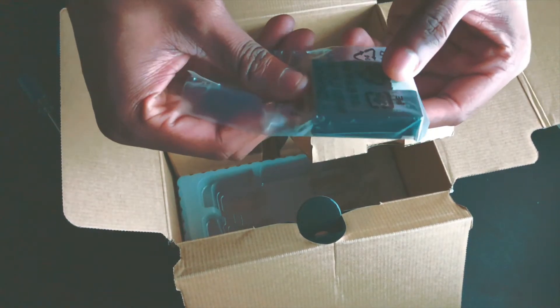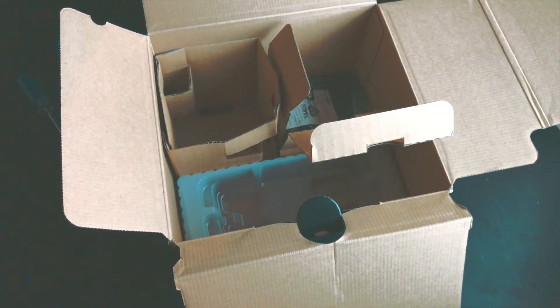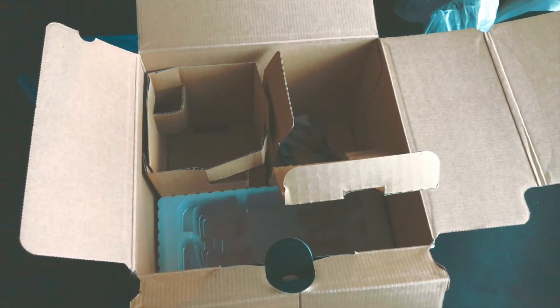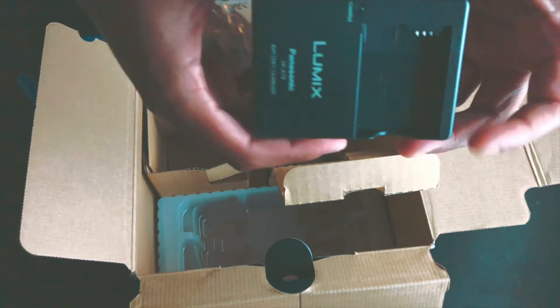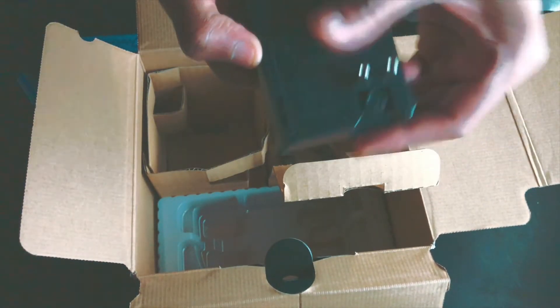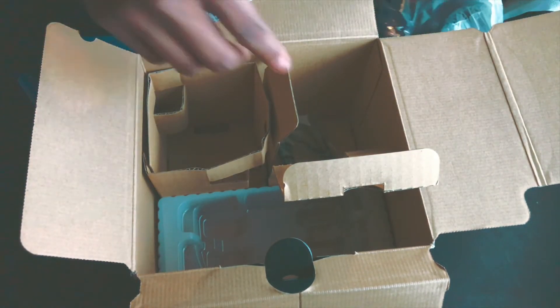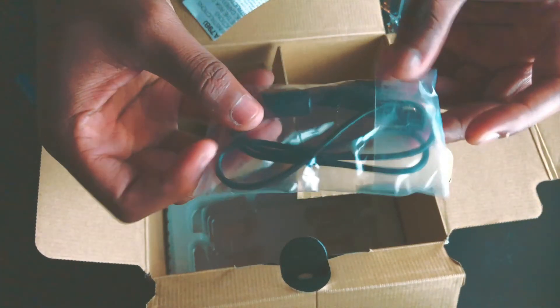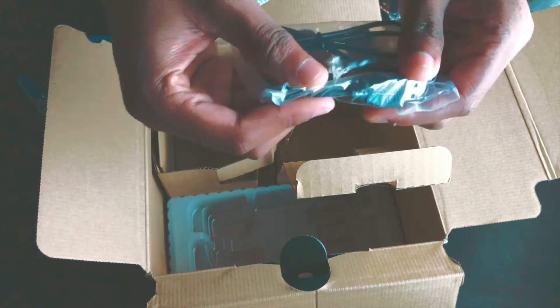The battery itself for the Lumix G7 — pretty small battery, but I've heard it has great battery life, so it's worth it. The last thing inside here is the battery charger — a nice little battery charger with a plug. And there's one more thing — a USB cable, or maybe HDMI? I'm not sure, but it came inside. That's pretty awesome. That's pretty much it for the unboxing.